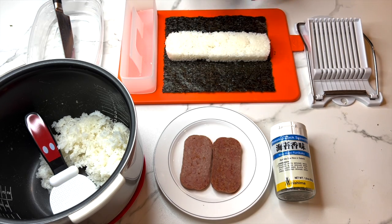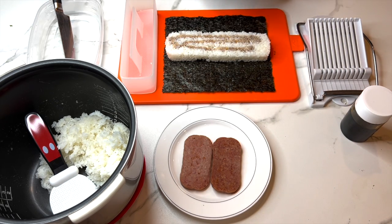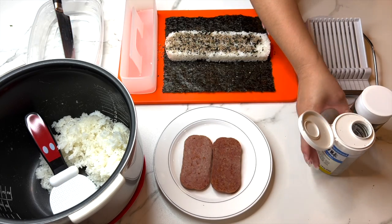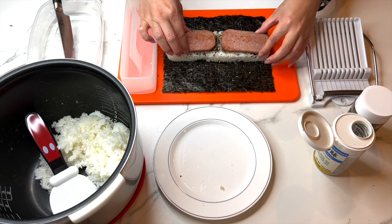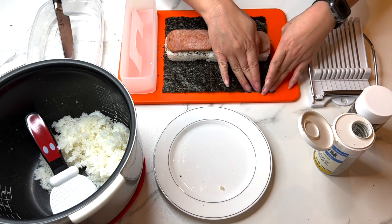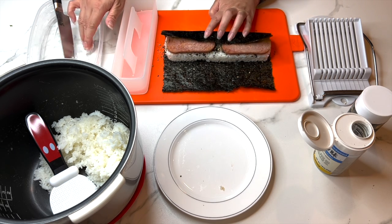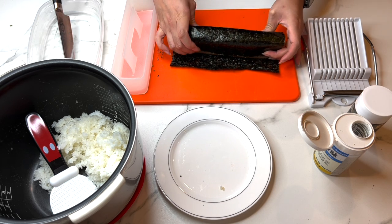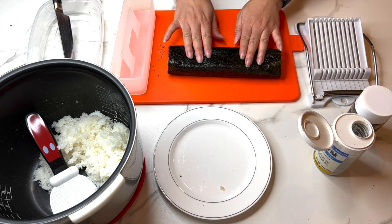Drizzle soy sauce across the top of the rice, then lightly sprinkle furikake across the top as well. Take two pieces of spam and place them on either side, keeping them even. Dip your fingers in the hot water and wet the top of the seaweed, then fold the bottom portion up. Dip your finger again to wet that part, roll and fold, tuck your fingers in, and pat the musubi once it's folded.